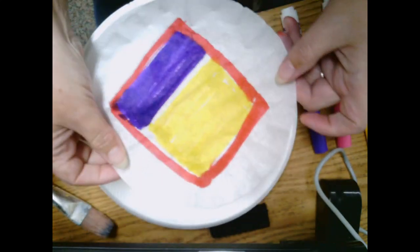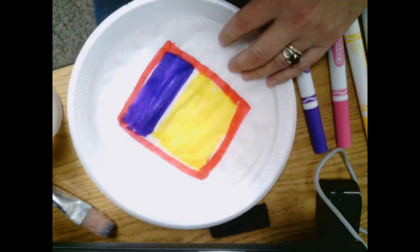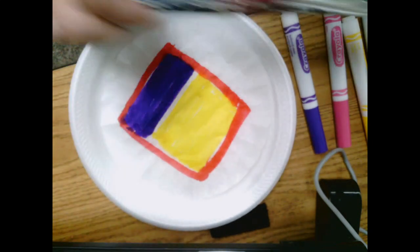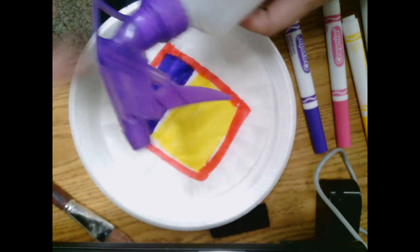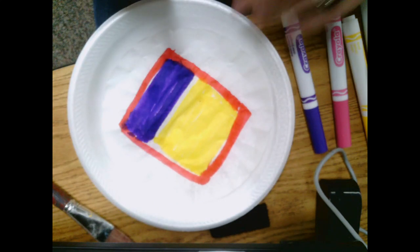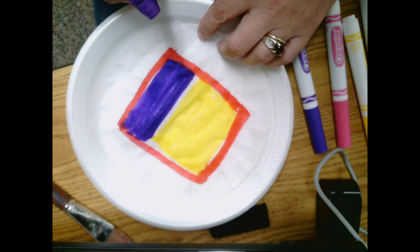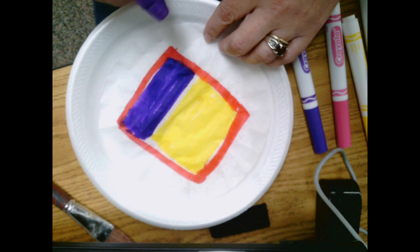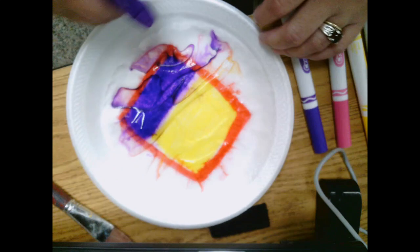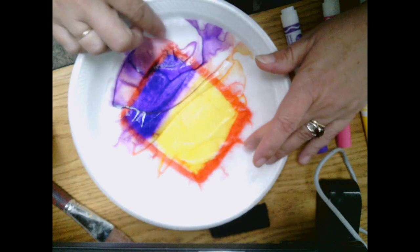I went ahead and used my markers and just colored some blocks and lines on my coffee filter. Then you can use either a paintbrush with some water or a spray bottle. After you have drawn, you spray it and we'll see what happens. Let's see what actually happens — we're just going to spray the water. Already you can see that those colors are starting to blend and bleed together and make some interesting shapes.